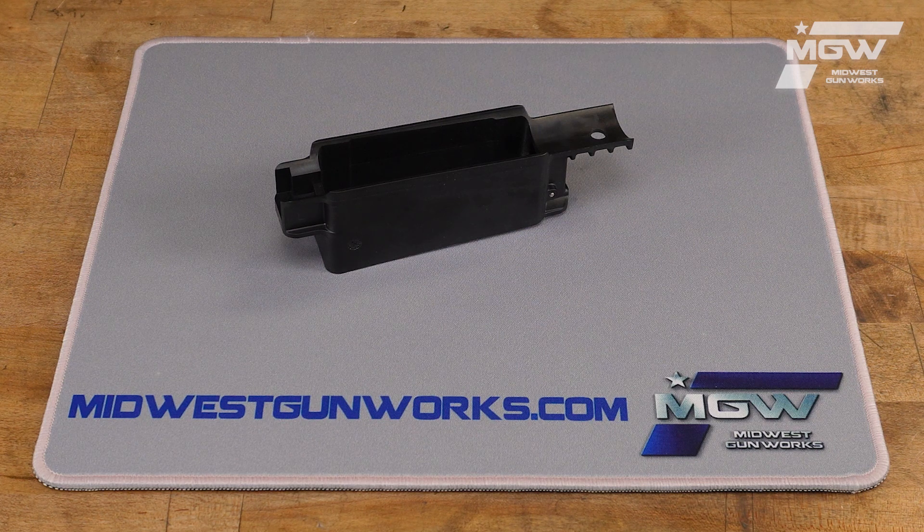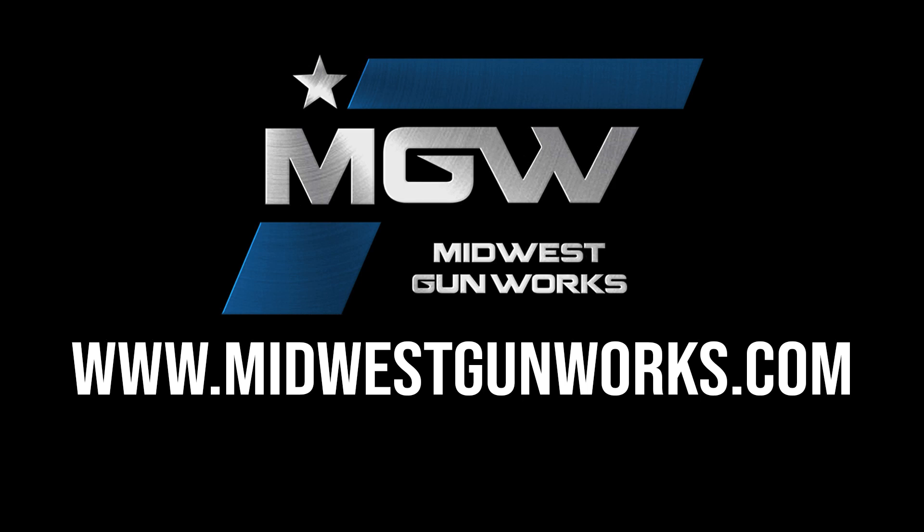You can find this mag guide and other quality Mossberg parts by visiting our website at MidwestGunWorks.com.